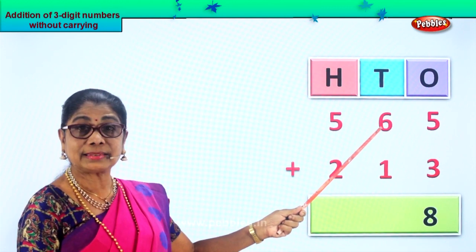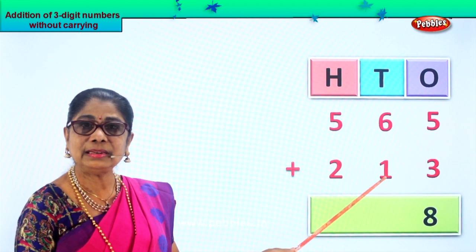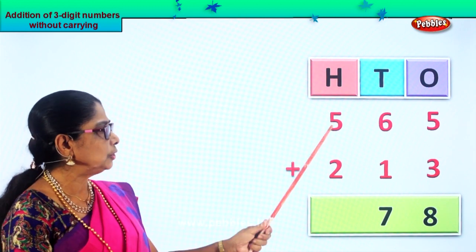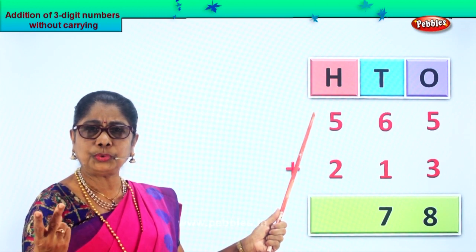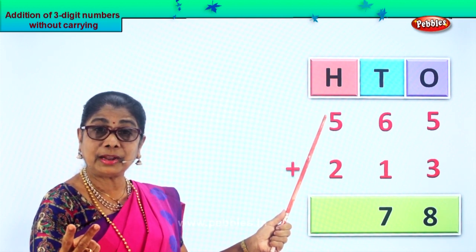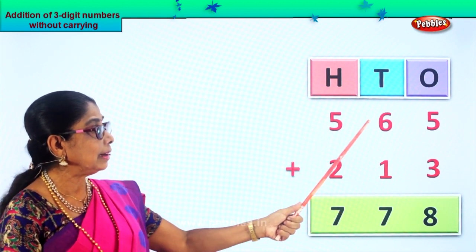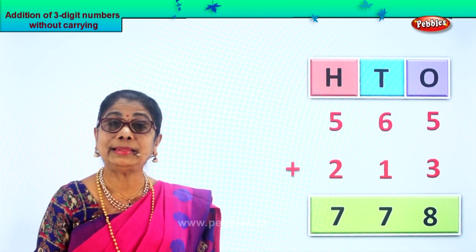Next we have six tens and one ten. Six plus one is seven tens, so we put seven here. Now we add the hundreds — we have five and two. Five in the mind, take two fingers up. After five: six, seven. So five plus two is seven. We get the answer for five hundred and sixty-five plus two hundred and thirteen.